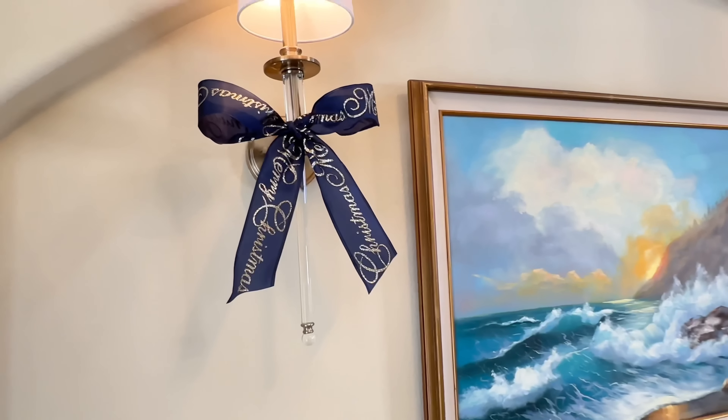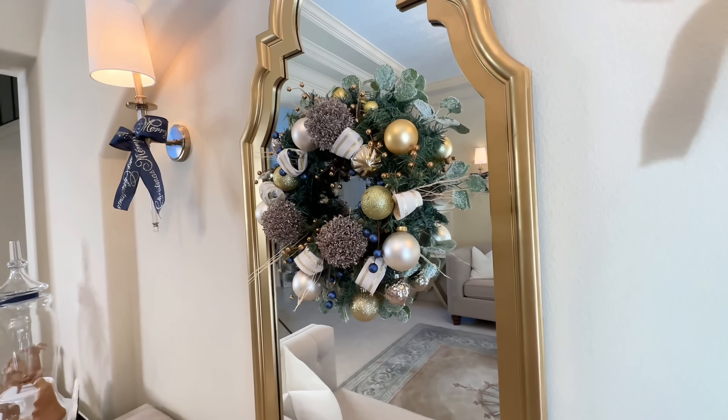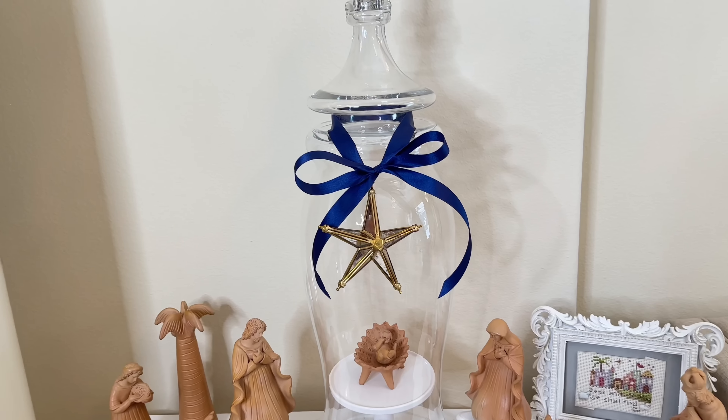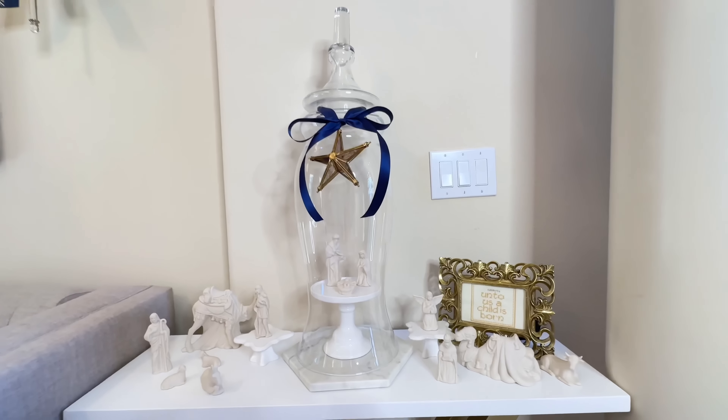I have two sconces on each side of the room and simply tied ribbon around them for a festive touch. In the center of my mirror I created a duped wreath that saved us hundreds of dollars, attached with a command hook. I have two side tables perfect for displaying my nativities — the birth of Christ is what we celebrate, so I wanted to highlight that. I laid out the nativities, then took a large duped cloche, tied a ribbon around the top, and hung a mirrored star in the center. I love how these grand cloches draw attention to the nativities. This room was decorated in a more minimalist way but still evokes a peaceful, calm feeling of Christmas.